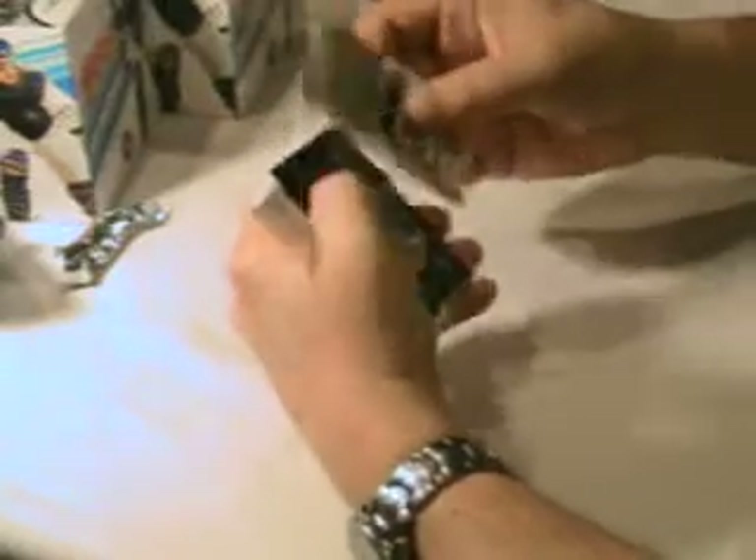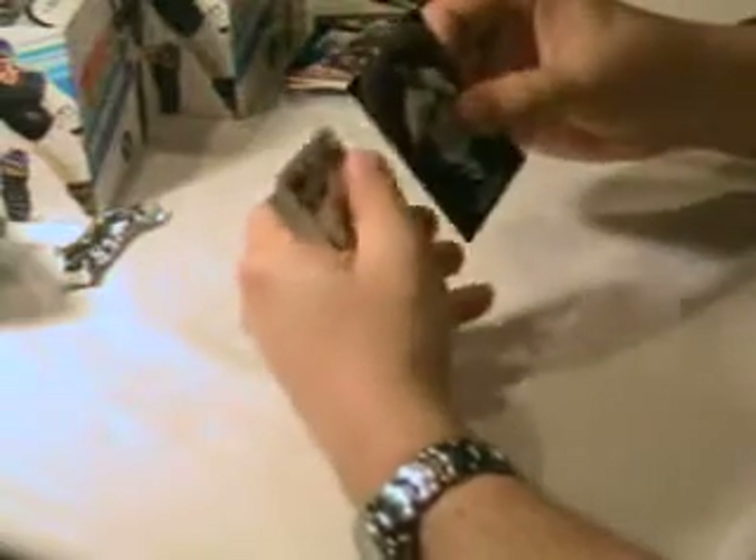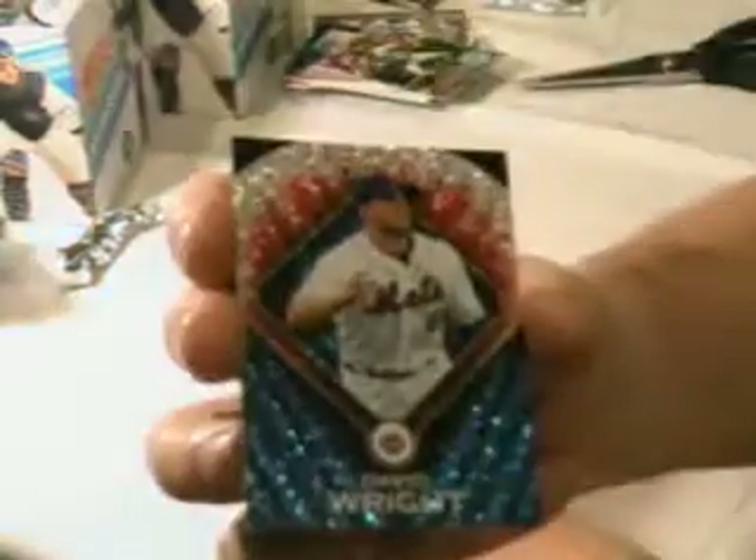Brian McCann. I'm looking through a lot of base cards for short prints. Diamond Duos, Eucalyz, Jon Lester. Top 60, Ron Guidry — that's pretty cool. Top 60, Joe Nathan — it's the gold card. Martin Prado is the Topstown. Topps Diamonds, David Wright — nice card, pretty cool insert set. Steve Carlton is the Kimball.